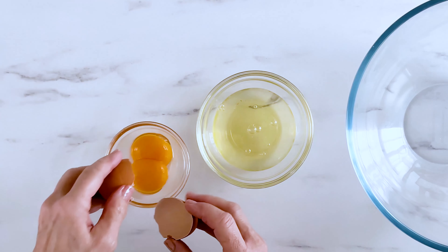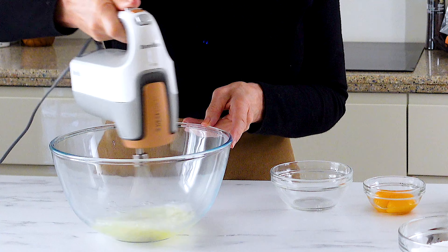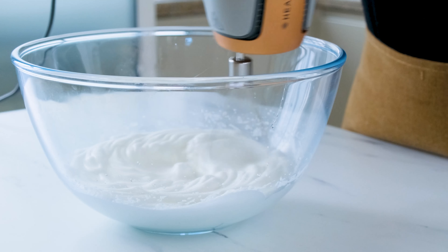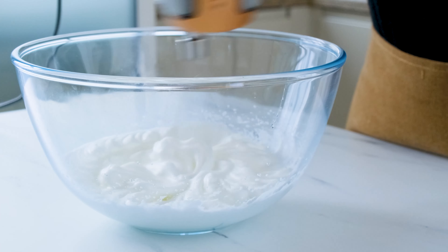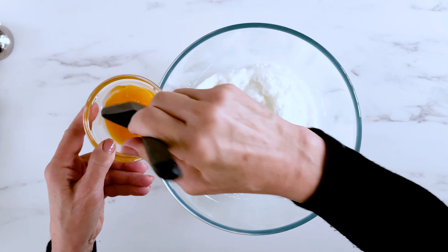Separate the egg yolks and beat the whites until they're fluffy and form stiff peaks. Break the egg yolks just a little bit and use a light touch to gently fold them into the whites. It's all about keeping the whites as fluffy as you can.